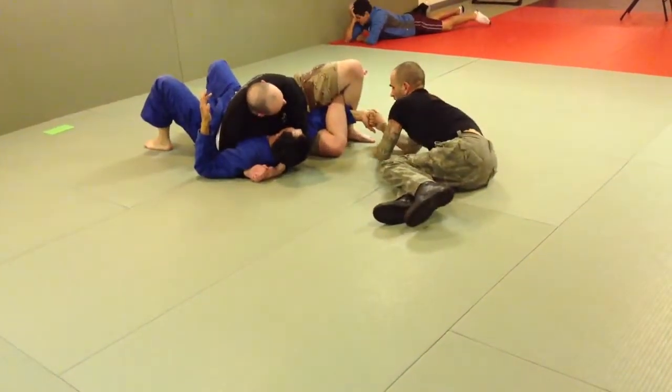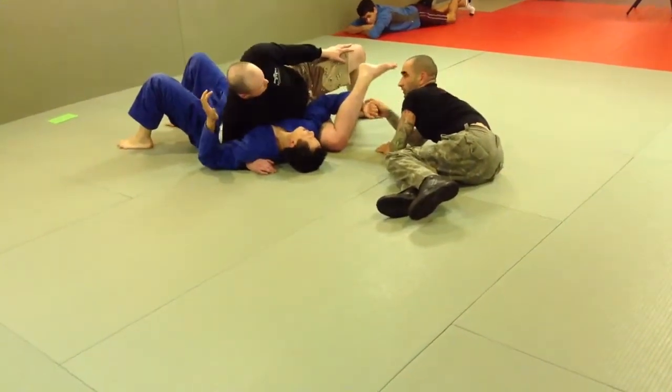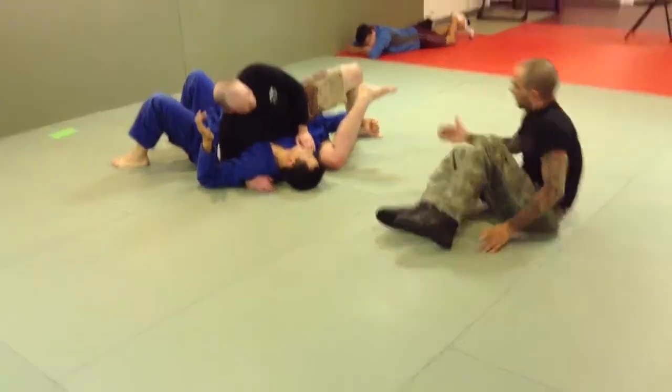And also, when you hook this, let this one out for a sec — kind of trying to be here. Feel the difference? More leverage, more on his wrist. Because now what you do is this comes down. And he's already going to stop feeling it.